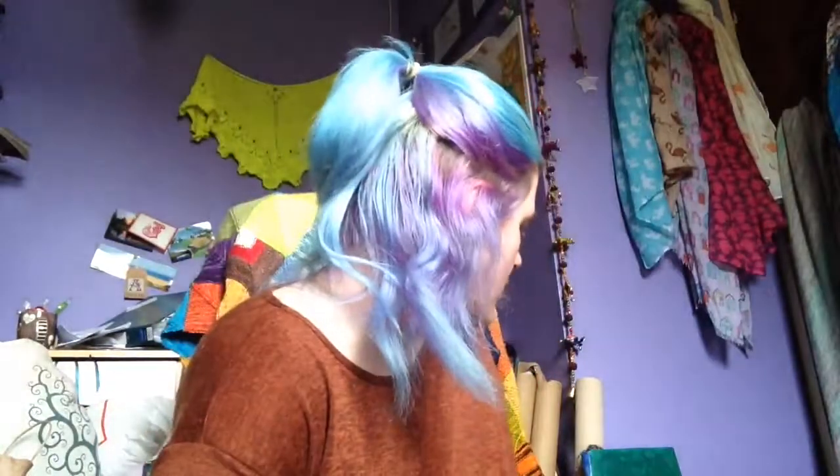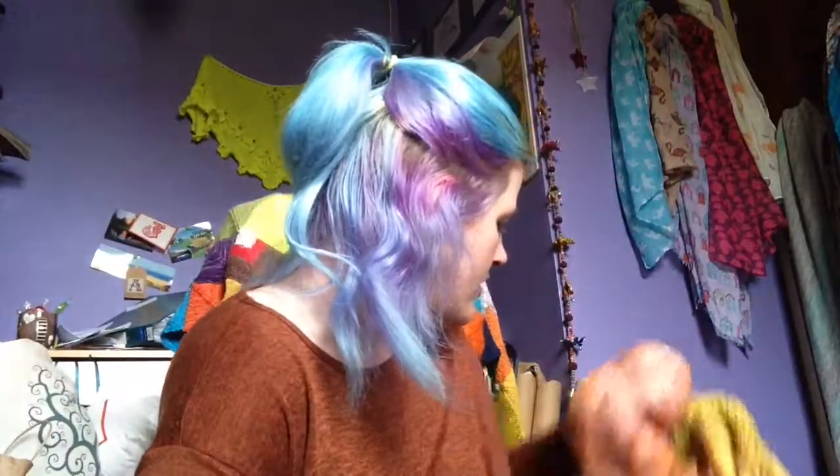Amy, you're not a monogamous knitter — what is going on with you? I will show you what is going on with me. Its name, to many, is the Find Your Fade. That is what has happened.